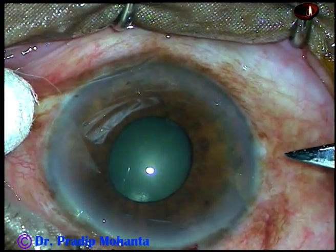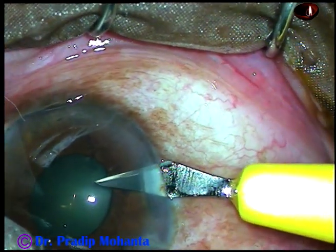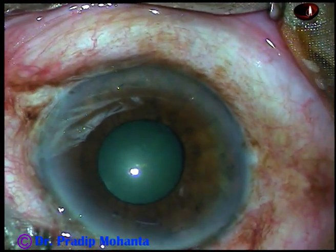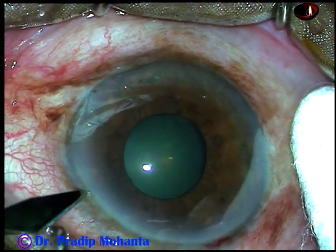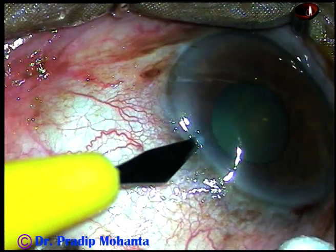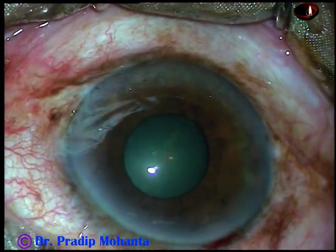So I am making the side ports before injecting visco. This is the side port on the right side, and this is another side port on the left side. The side ports are about 3 o'clock hours away from the main incision.